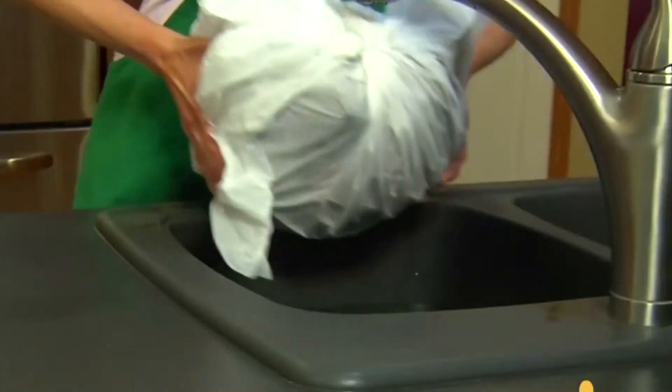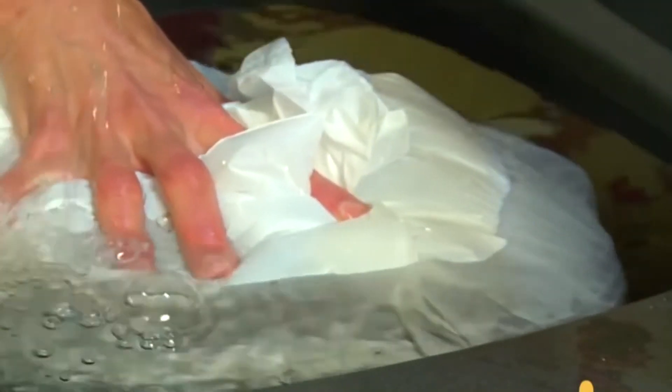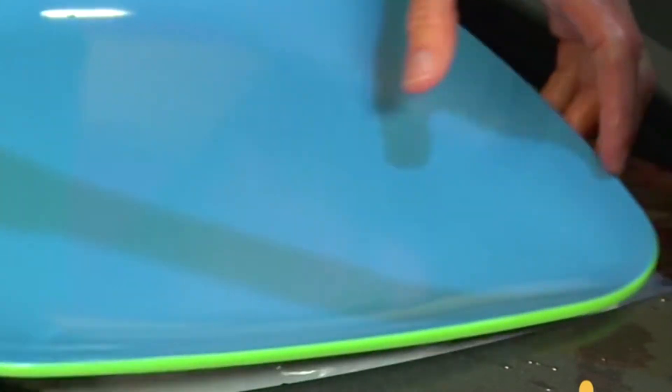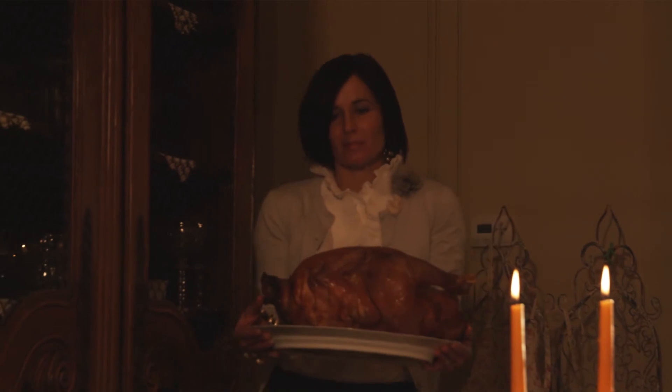If you go with the water method, you would place the turkey in cold water with its wrapping around it. Make sure that you change the water every 30 minutes, and we recommend about 30 minutes per pound for the cold water thaw.